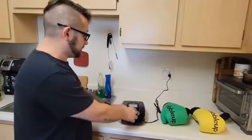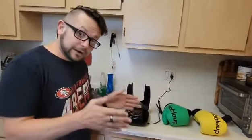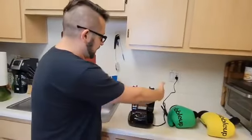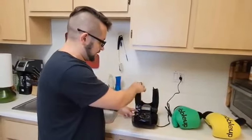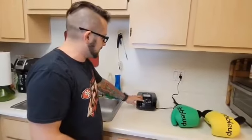We actually bought this boot dryer because it's small and compact — it can fit next to all of our workout gear. It's only about 7 inches by 11 inches, and once you're done using it you can close it up and slide it pretty much anywhere.